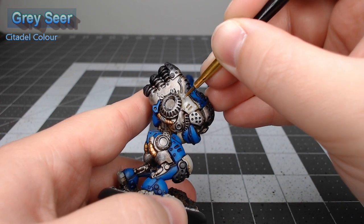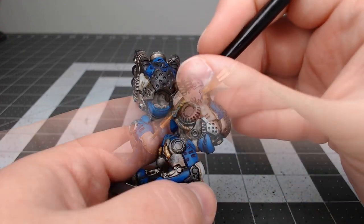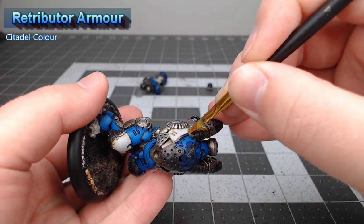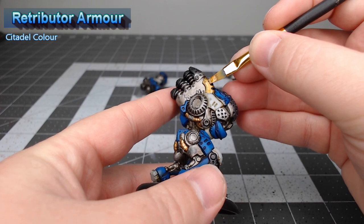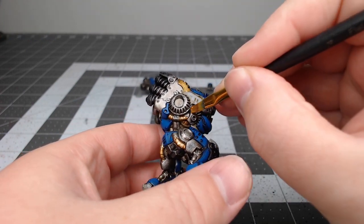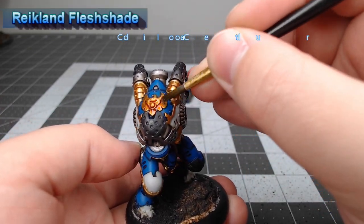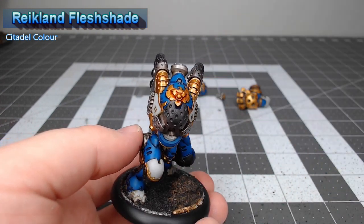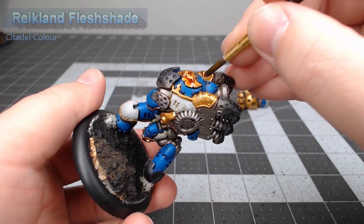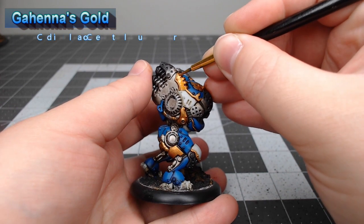Now that we're done with the white armor, it's time to move on to the gold parts. We're gonna start by basing those using Retributor Armor. To shade all of the gold parts, we're gonna use Reikland Fleshshade, which is going to give the gold a somewhat more red-orange tint.